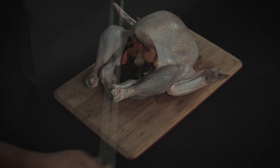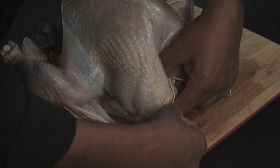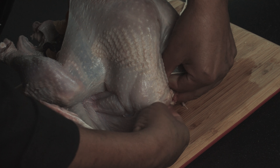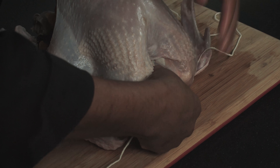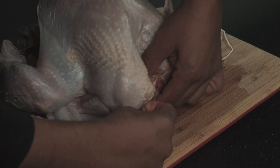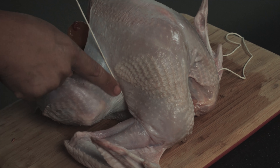Now what I'm going to do next, I'm going to go around the neck of my turkey, just like that. And then I'm going to pass the twine under the wing.